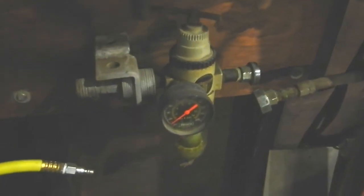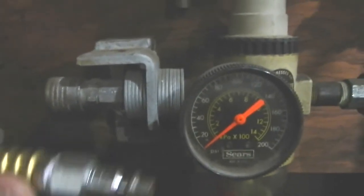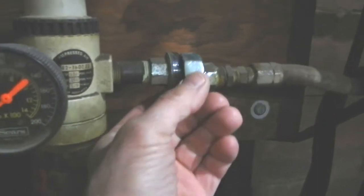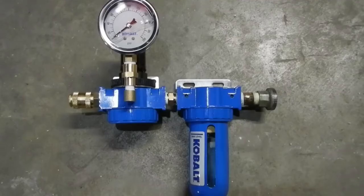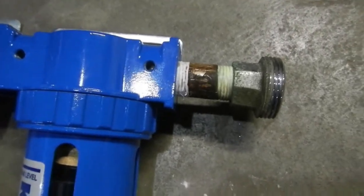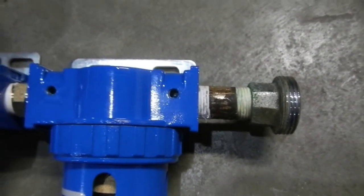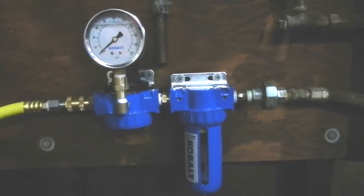That's how simple that is — just undid the hose to the reel, drained the air line, took off the coupler, and I'll take the old one off the wall and attach the new one. We're all set up and it's ready to mount to the wall. Here you see the male end of the quick coupler attached — there we have it.